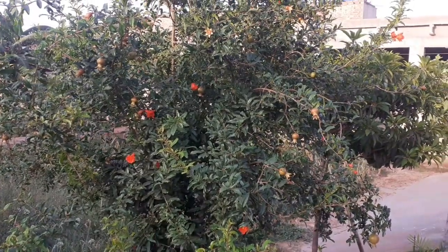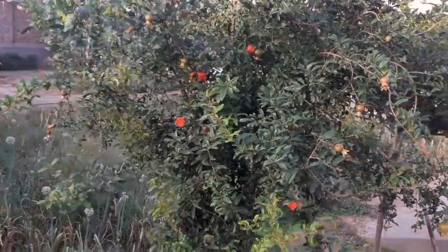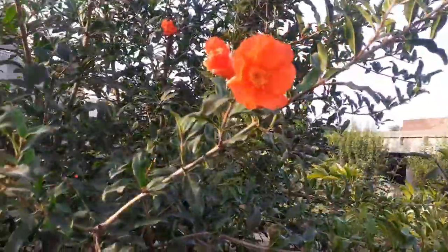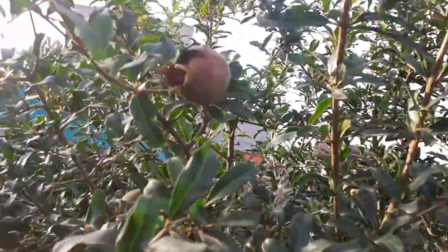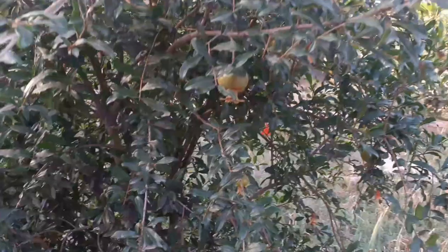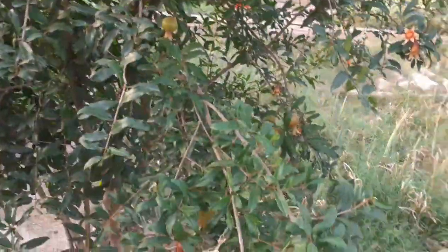Hello everyone, today we will talk about propagation of pomegranate tree and its care. The beautiful pomegranate, also known as Carthaginian apple, is a great plant choice for your garden. This tree loves a hot climate and a lot of sun rays, so you can easily grow a pomegranate tree at home, just like lemon and orange.